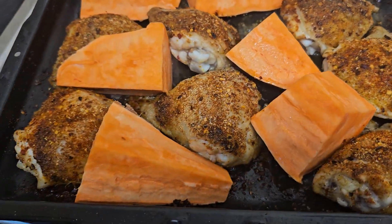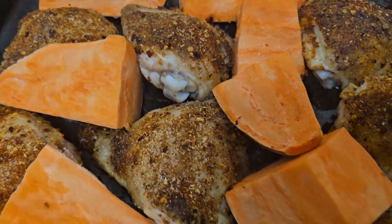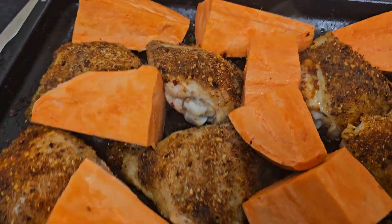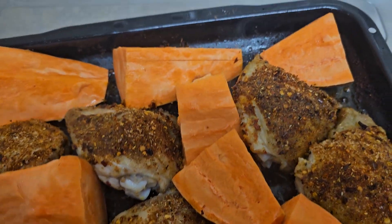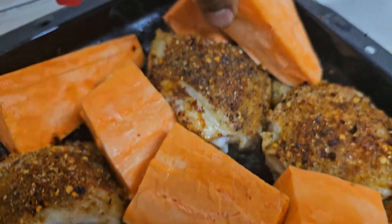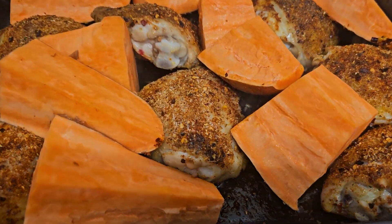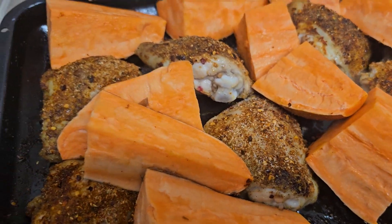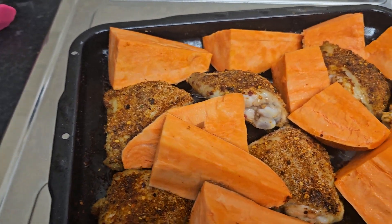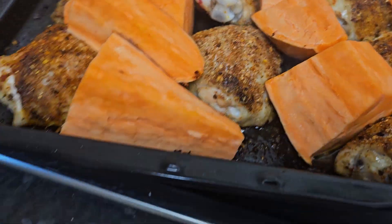There's the roast chicken and sweet potato. What I did — I roasted the chicken for a bit first and then I'm putting the sweet potatoes in to finish cooking, because the sweet potato takes about 40 minutes to cook in the oven. So that's roast chicken thighs and roast sweet potato. Put them back in the oven.